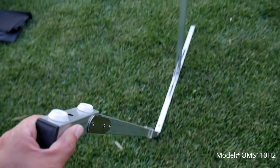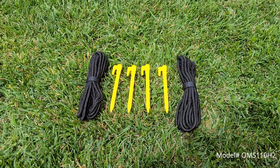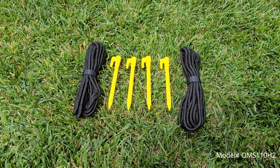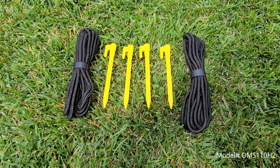Then you attach the back support braces on the legs for improved stability and support. Now for extra security you can also use the included rope, top frame eye bolts, and ground stakes to prevent the screen from tilting.